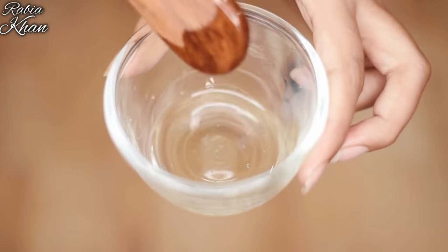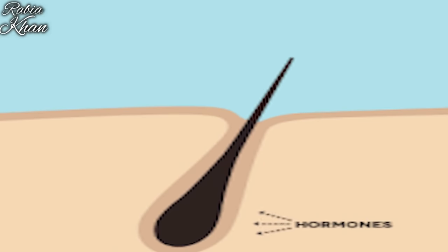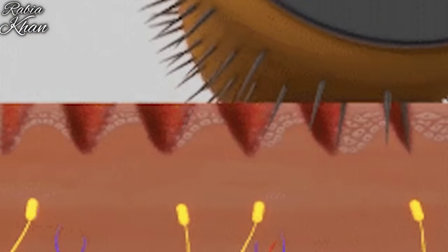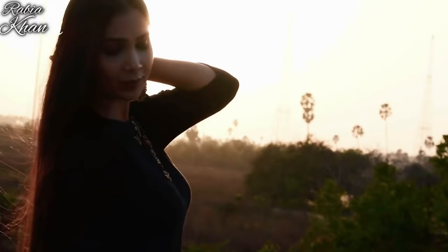After dermarolling, first apply this oil to your scalp. After applying it to your scalp, massage it well. Your scalp will regenerate and your hair will gradually grow. After 30 minutes, take this oil and massage it into your scalp. After dermarolling, you will get better results because the oil penetrates deeply. Keep it on for 2–3 hours or overnight for best results.